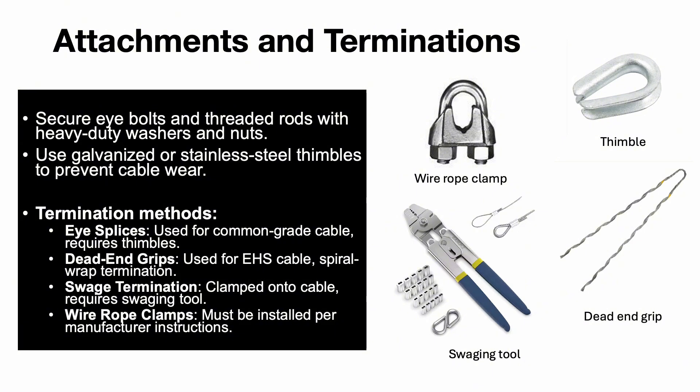The attachment method and termination type play a significant role in the system's effectiveness. Eye bolts and threaded rods must be secured with heavy-duty washers and nuts. Galvanized or stainless steel thimbles prevent cable wear and extend system life. Termination options include eye splices, commonly used for common grade cable and requiring thimbles; dead-end grips, a spiral wrap termination for EHS cable; swage termination, clamped into the cable using a swaging tool; and wire rope clamps. These must be installed following the manufacturer's instructions to ensure effectiveness.